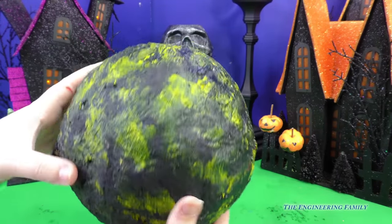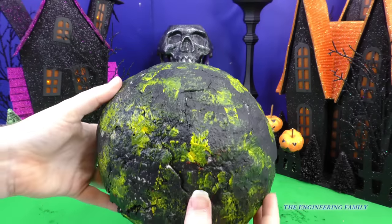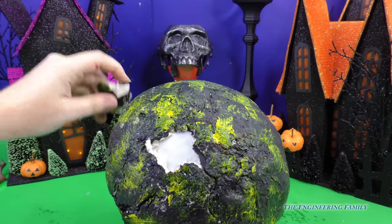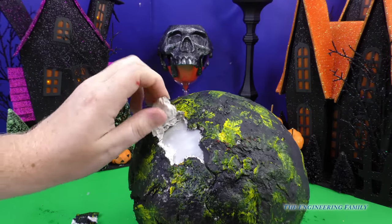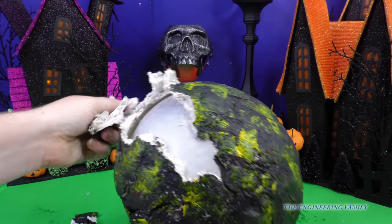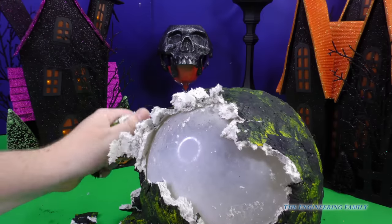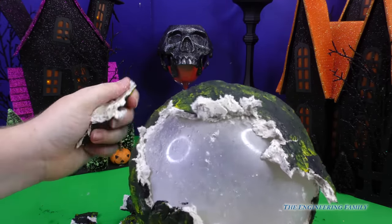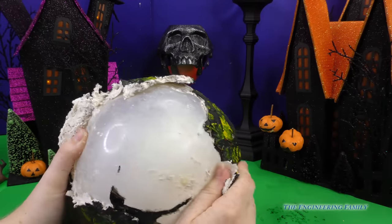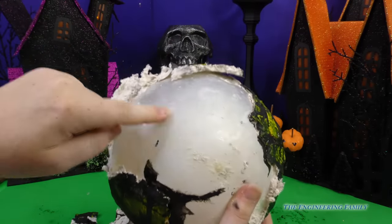So we have this yellow and black moon rock. Do you hear that? It sounds like there's something inside. Looks like there's some cracks here, so maybe we can open it up this way. It peels right off. Look at all that moon rock debris. Oh, it's kind of wet. Let's keep peeling. This moon rock feels so weird, kind of soft — not as hard as I thought it would be on the inside. There's a very squishy, bouncy layer underneath of it. We may have to pop it.